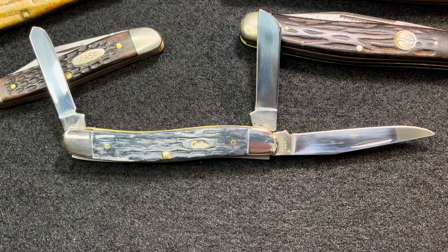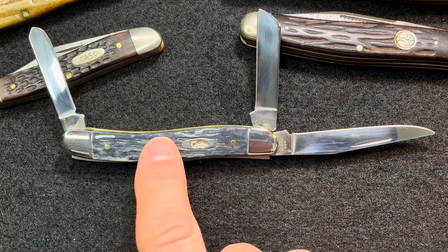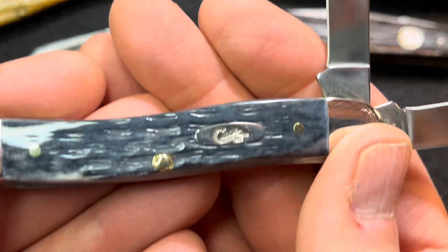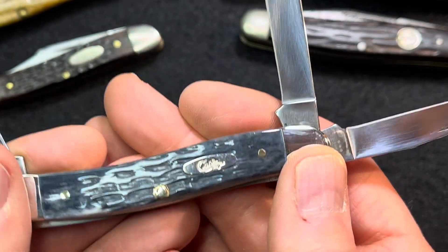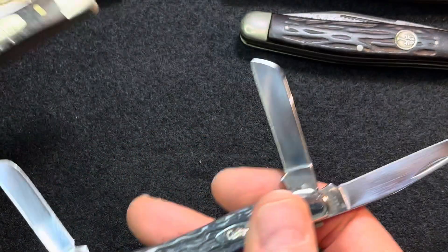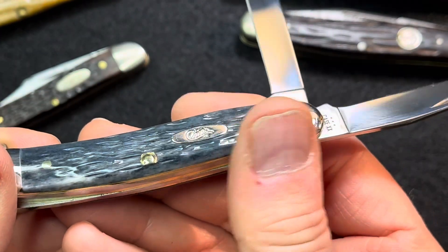This is a medium Stockman in carbon steel. This is the gray pocket worn with — they're calling this Crandall jigged bone. So that's what the jigging looks like. I really like it. It looks like tree bark a little bit, as opposed to more of a — I don't know if this is corn cob. I believe it is. But I think I like this too. This is nice. I like the pocket worn.